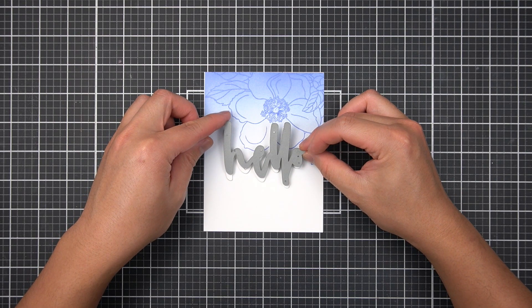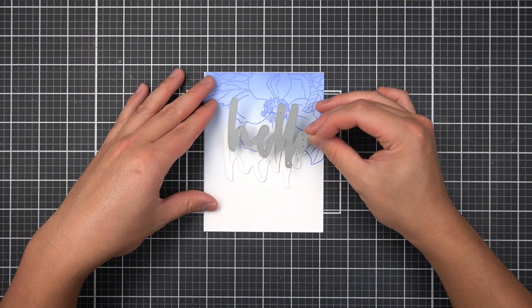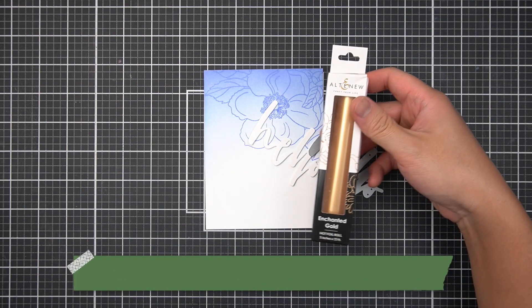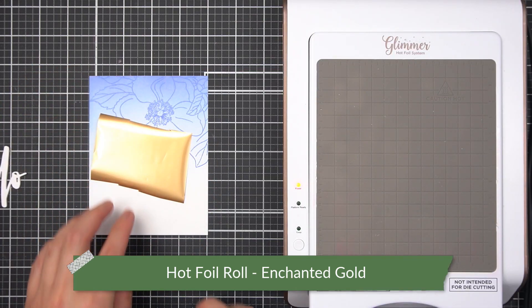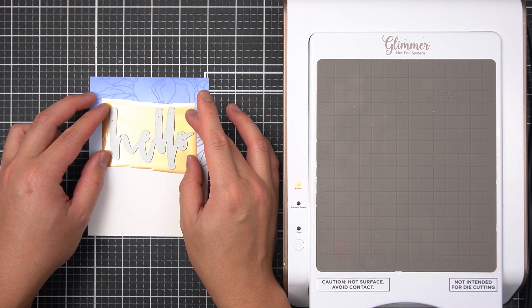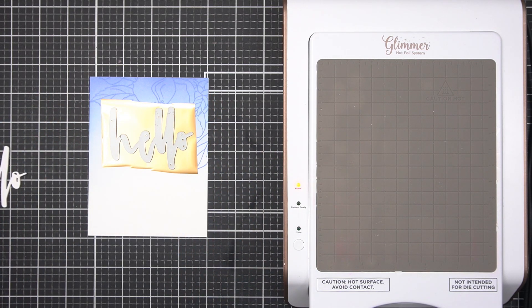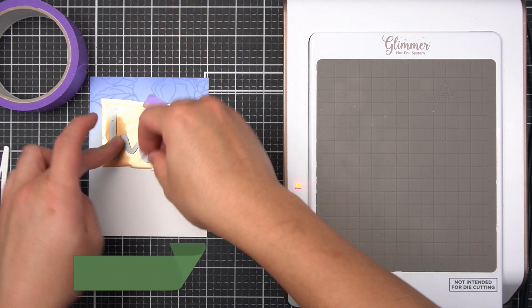I've already cut and stacked a few sheets of the sentiment, but I will set it aside while I foil onto my background. I'm going to foil directly onto the blue floral background I made just a bit ago with Enchanted Gold. Starting above where I intend my stacked cardstock sentiment to go, I'm going to take a sheet of Enchanted Gold foil and sandwich it between the Waterbrush Hello die and my floral blended background. I get exact placement with a little bit of satin masking tape to hold the steel die and the foil together.